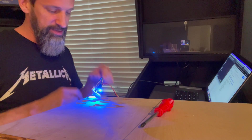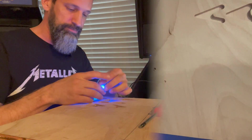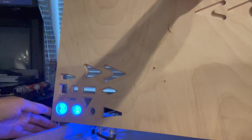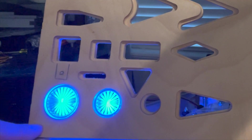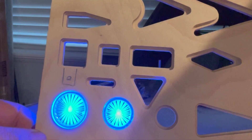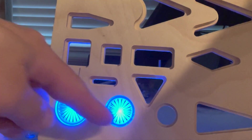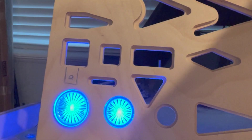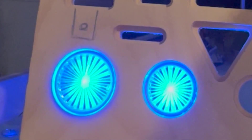Now I want to check the difference between the 0.3 and 0.2. Point three is on the left, point two on the right. It might just be a tiny bit brighter at the 0.2, which makes sense — and we're all about going with what's brightest. So I think we're going to go with the 0.2.